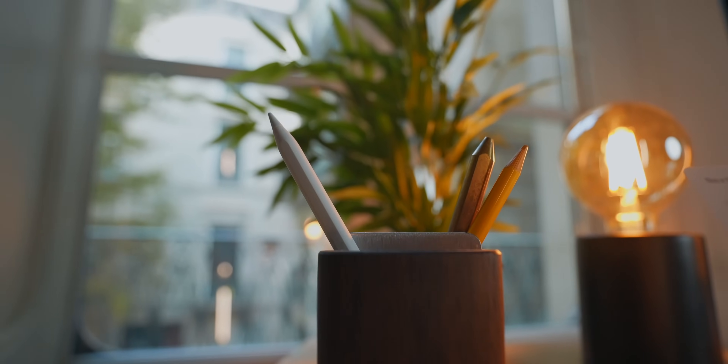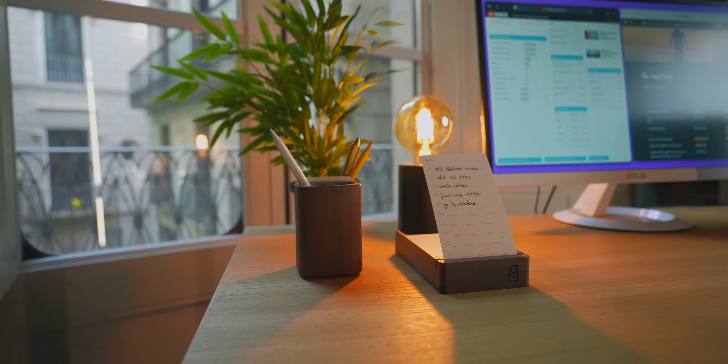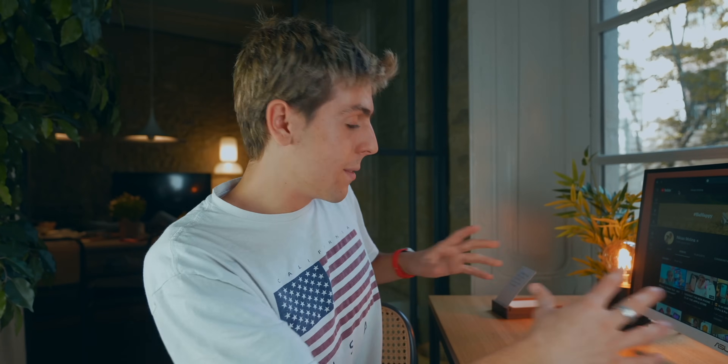I've got this Grovemade pencil holder. It's simply beautifully designed, made out of real wood. I think it looks stunning and really matches the whole aesthetic and vibe of the actual setup. It feels like these two items were actually made by the same company, but they're not. I love how they look very similar.